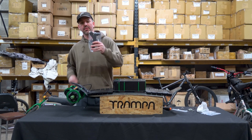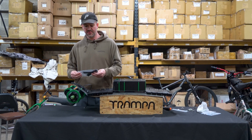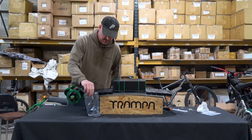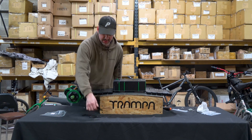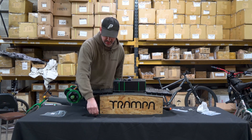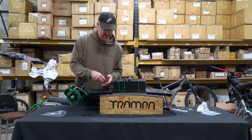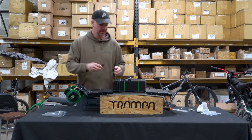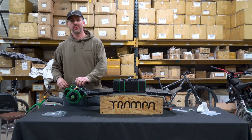In your kit you get a bag of heat shrink in three different sizes. You get two big ones, six little ones, and two medium ones. I'll show where they all go.